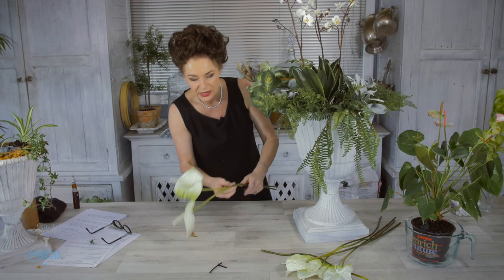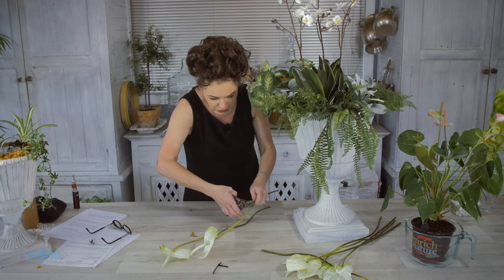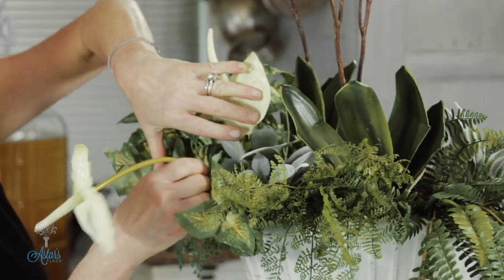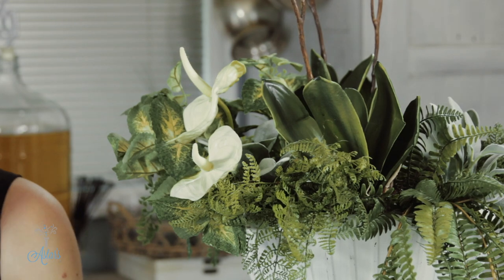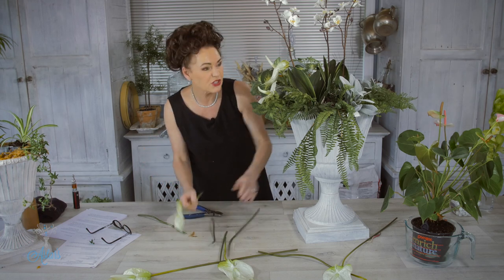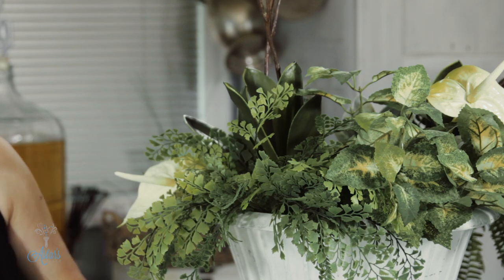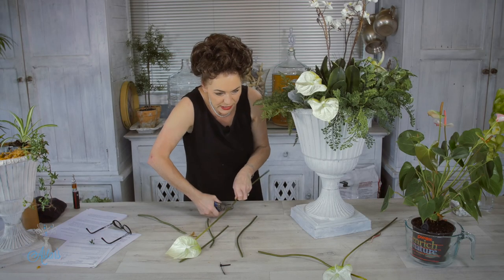I've also got some lovely anthuriums here. Now with these I don't normally use things like this, but I thought that with the real plant I want to use today these could look really lovely just sticking in there. I've got a couple more of those. I just love the quality of artificial flowers you can buy now — they just make designing so much easier. You can bend them and do whatever you like. From a distance, who's going to know whether it's fresh or artificial? Nobody is. So I've got seven of these and I'll just put another one in.